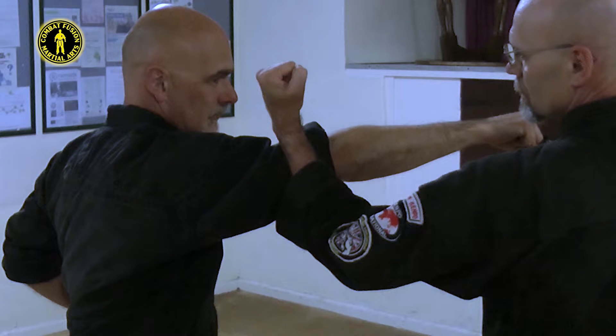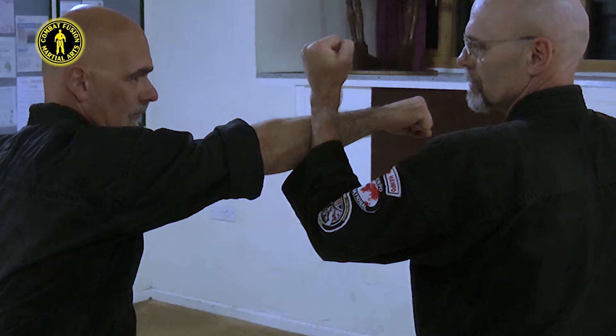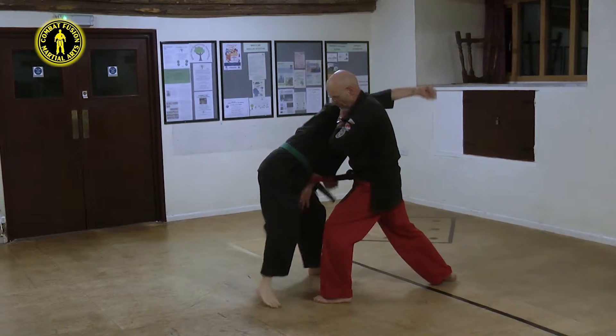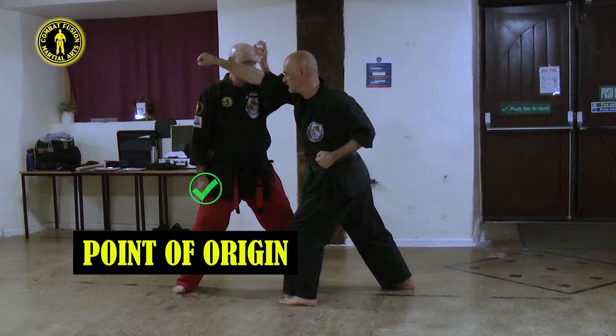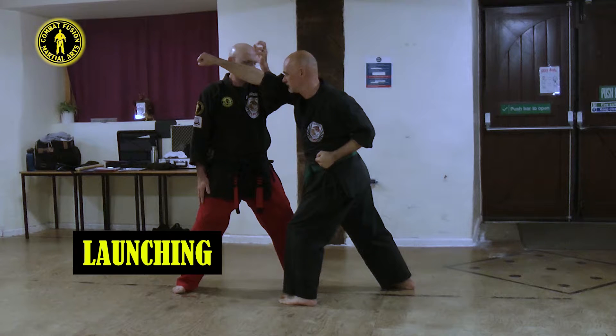When delivering the lead inward block, ensure its point of impact is on or above the elbow. Should the block be below the elbow when on the outside of the arm, a risk is run of an unexpected counter-strike. Continue by pivoting into a forward bow, delivering a reverse hand sword with the rear hand to the opponent's groin. This strike comes from a point of origin by your right thigh. The principle of launching is now applied.